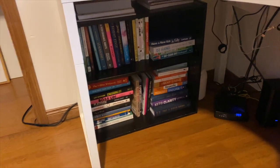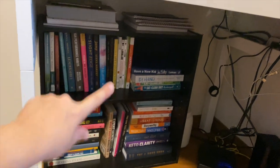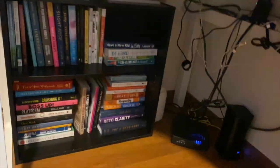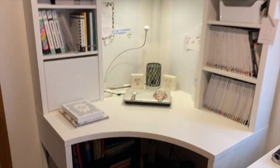Underneath of here I have this storage unit — this is where I keep all my books, and then the router and all the cords are there. So that's everything for this desk.